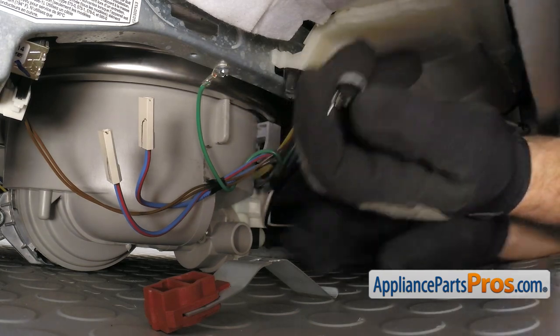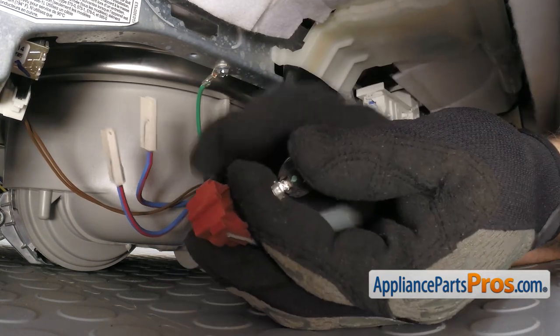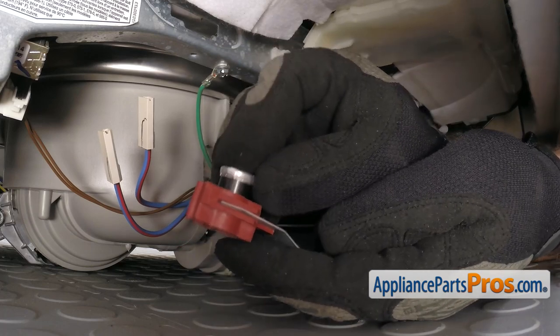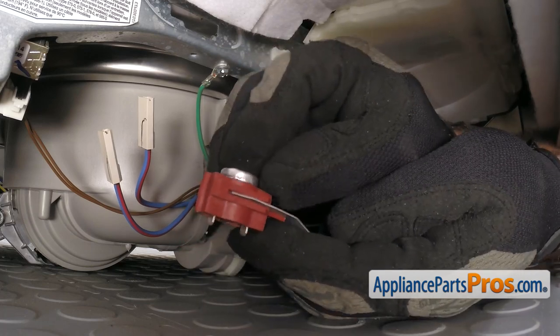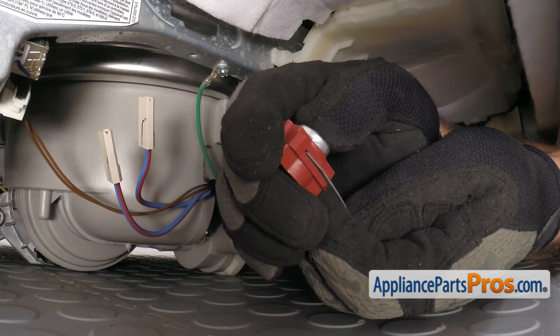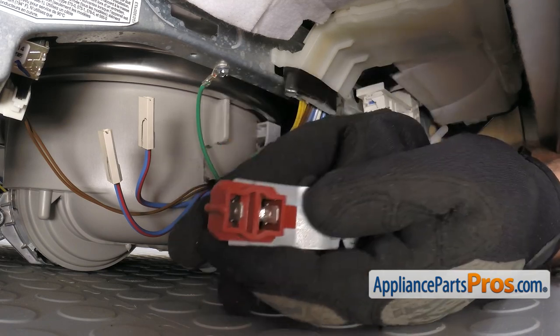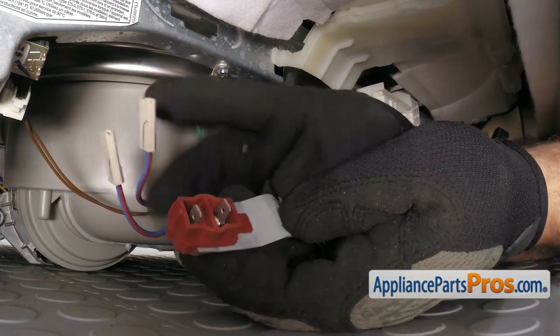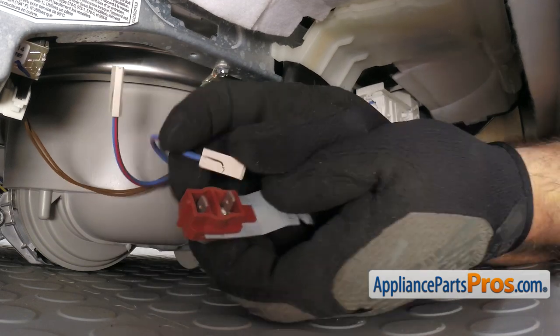To put the new High Limit Thermostat in, first we're going to grab the bracket and push it down into that. Once you have it pushed in we can turn it over. And like we said earlier, it doesn't matter which wire goes where. All you have to do is push these on so you get a good connection.